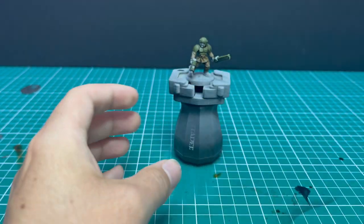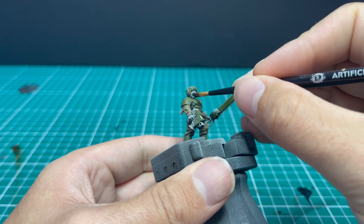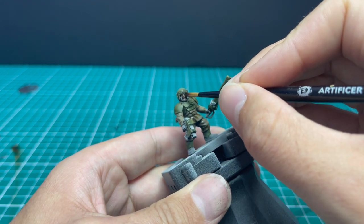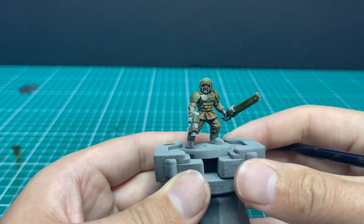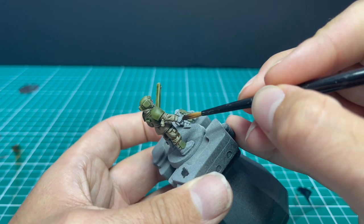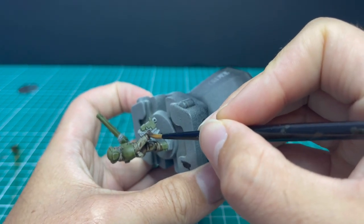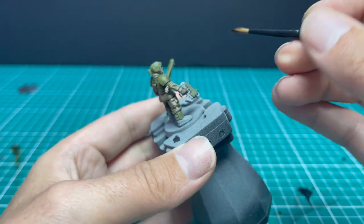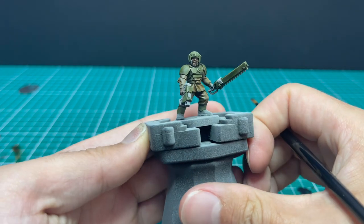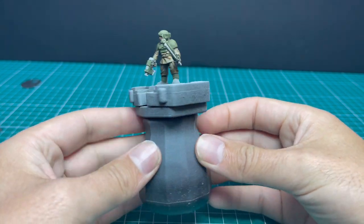Next, a quick coat of Fire Slayer Flesh just to colour in his face and his hands — the only two bits of his skin that are showing. You can see me doing the stabbing motion just to get it under the flak helmet, in and around all the different parts. You don't want a little air bubble popping and revealing a bit of grey left over. Make sure you get the colour all over the face and then pull away the excess. Face and hands done.